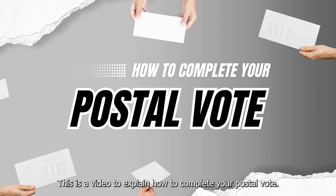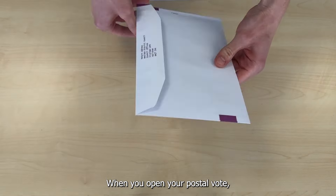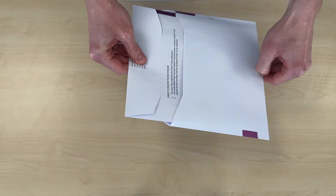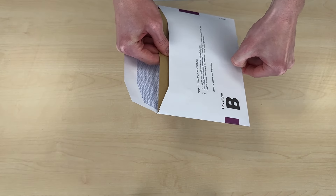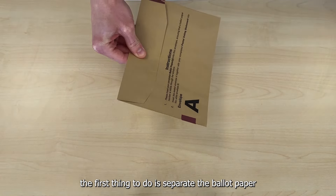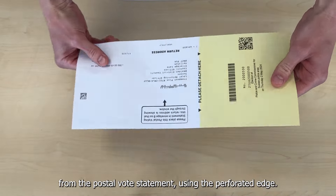This is a video to explain how to complete your postal vote. When you open your postal vote, the first thing to do is separate the ballot paper from the postal vote statement using the perforated edge.